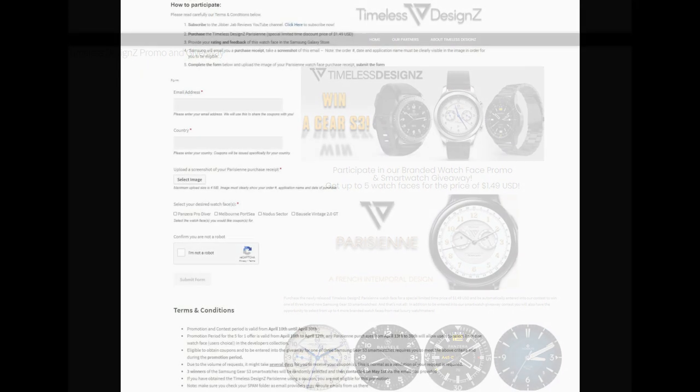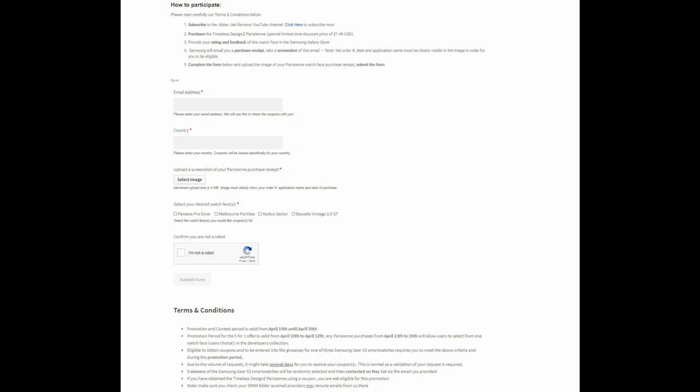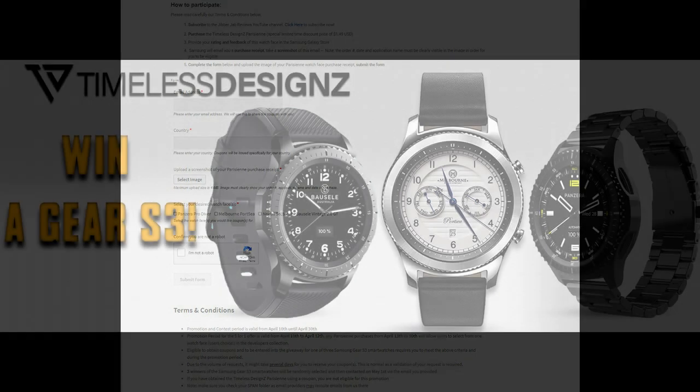To sweeten the deal, during the promotion period which begins on April the 10th and continues until the end of the month, those that purchase this new design are going to automatically be entered into a contest to win a brand new smartwatch.